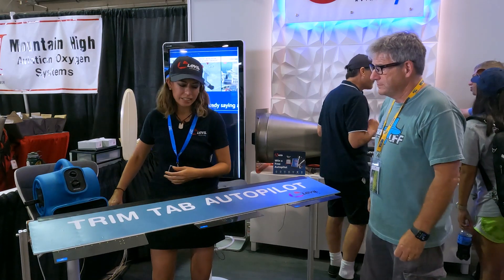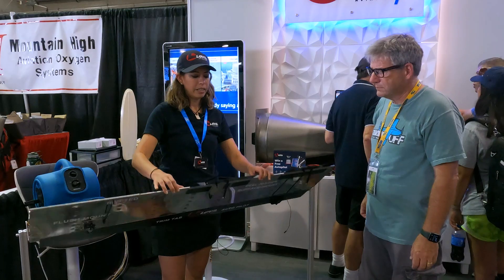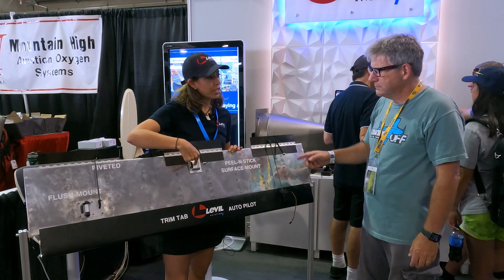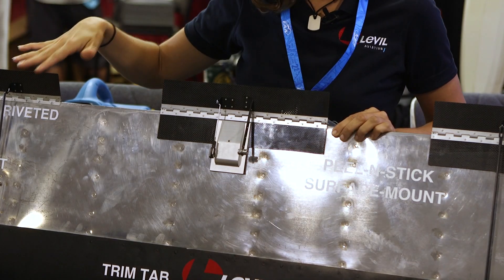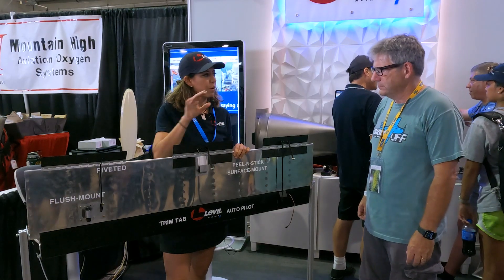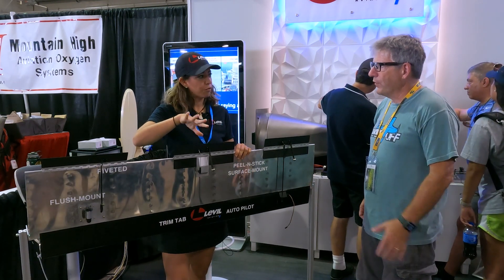Here at the show yesterday, we announced a trim-tab autopilot. Instead of installing big bulky servos to the controls, we install a little trim-tab and a little RC servo — radio control servos. We're showing different installations here, but you get one trim-tab on your aileron and one trim-tab on your elevator. That gives you basically full control of roll and pitch.